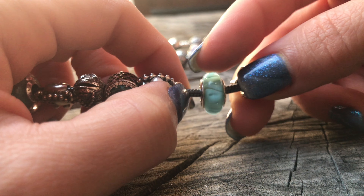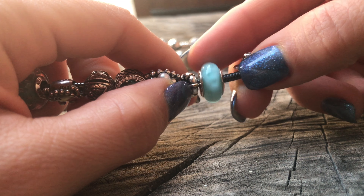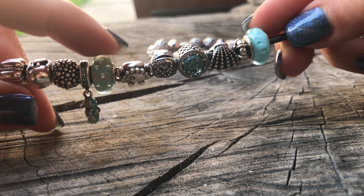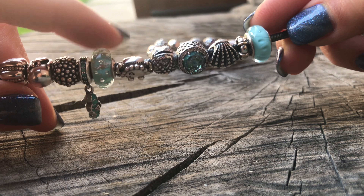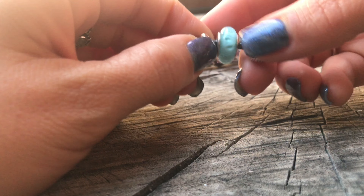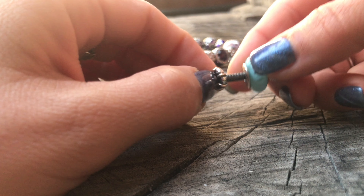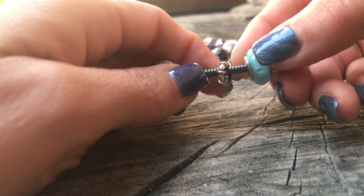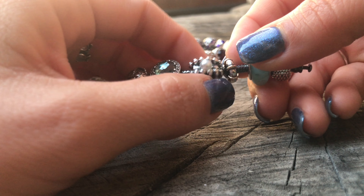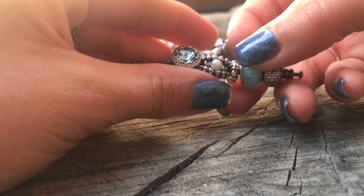The looking glass Murano bead I thought really complemented the mint glitter Murano that I had recently gotten, because I wanted it to be centered around this color. I have a Seattle two-tone spacer here just to represent the Seattle area. The one-of-a-kind shell with a pearl I thought was very fitting for my ocean theme.